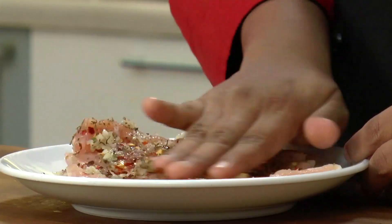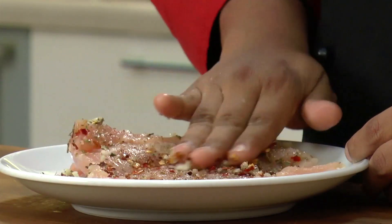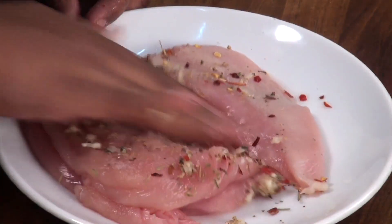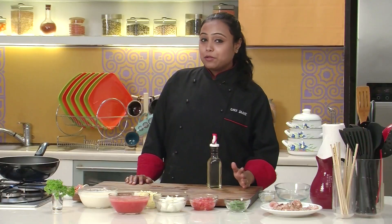With the help of the hands, rub the marinade nicely over the chicken breasts. Set the chicken breasts aside for 10-15 minutes so that the marination seeps inside the chicken breast.